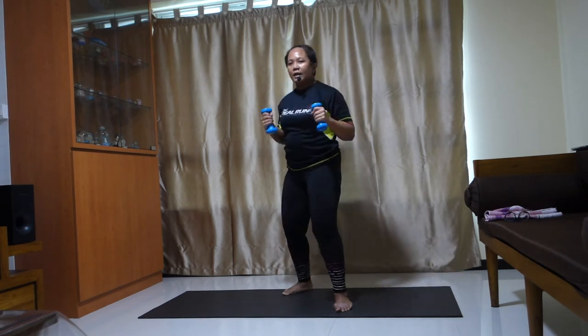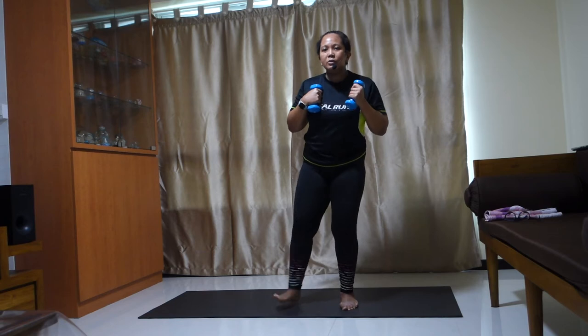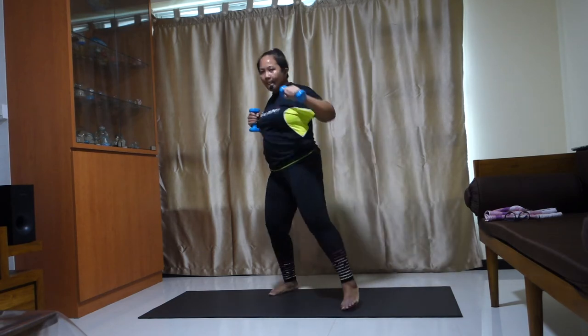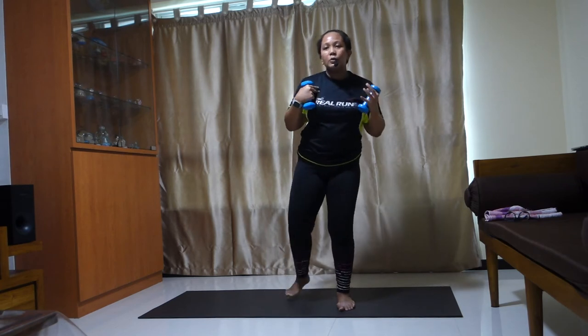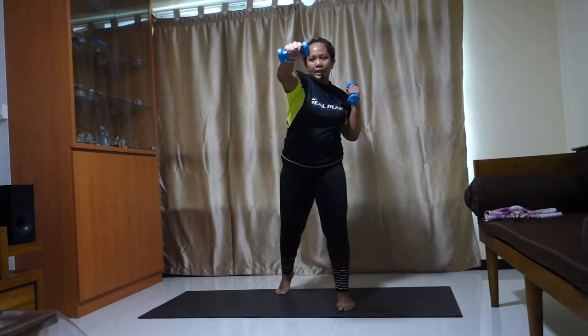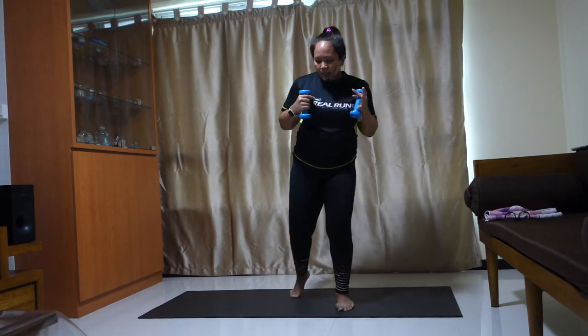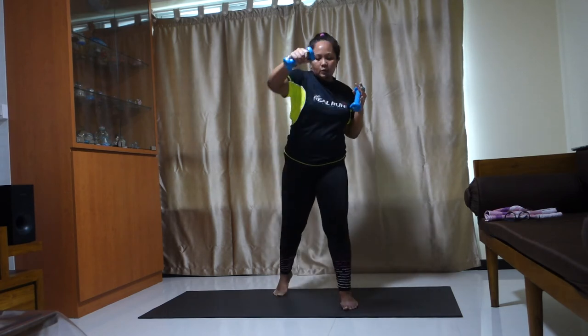Ready? Pick it up. Four, three, two, one. Four, three, two, one. Extend those hands and rotate your torso. Turn. Exhale, out.